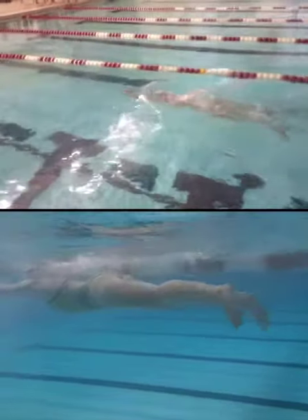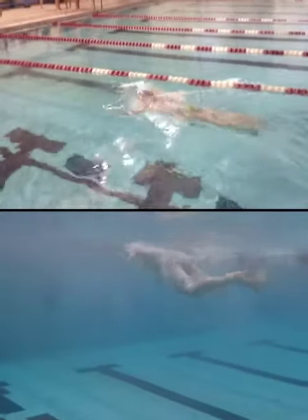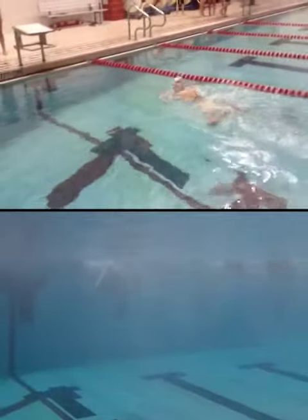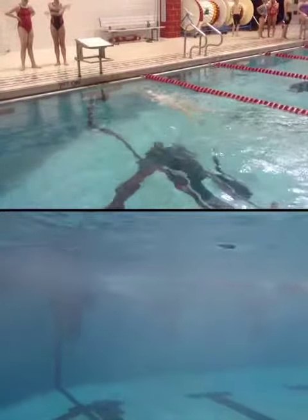I do think that you could be a little bit quicker getting your hands all the way out in front of you. There's a tiny pause right when you breathe that you could work on — taking out and getting a quicker breath and shooting your hands forward just a little bit more. That's it.